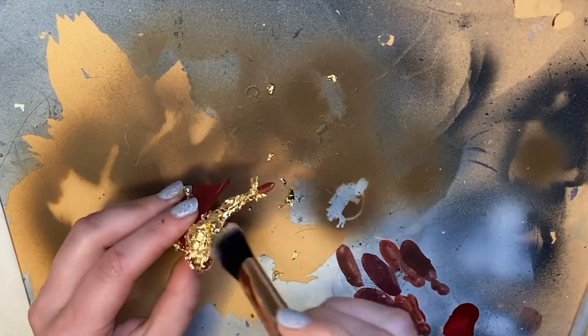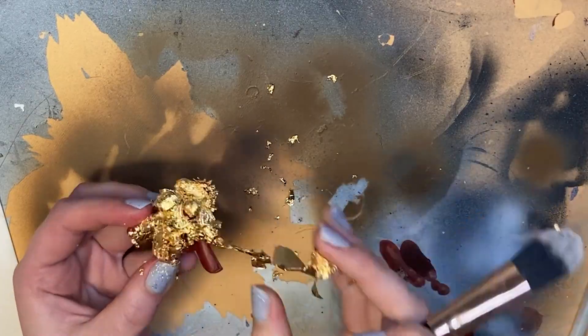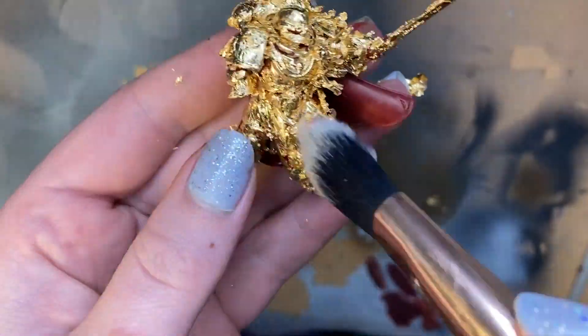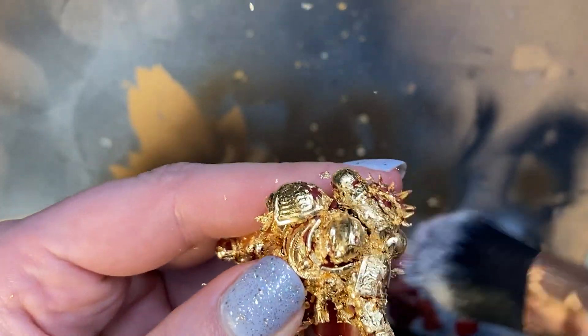I'm just tearing pieces of gold and stippling them into the model with my soft brush. You can keep going over and over the model until all of your base colour is covered. I'm not too worried about covering every single patch because I'm aiming for a weathered finish. The next step is to dust off all the remaining loose bits with a soft brush — this process is called skewing.